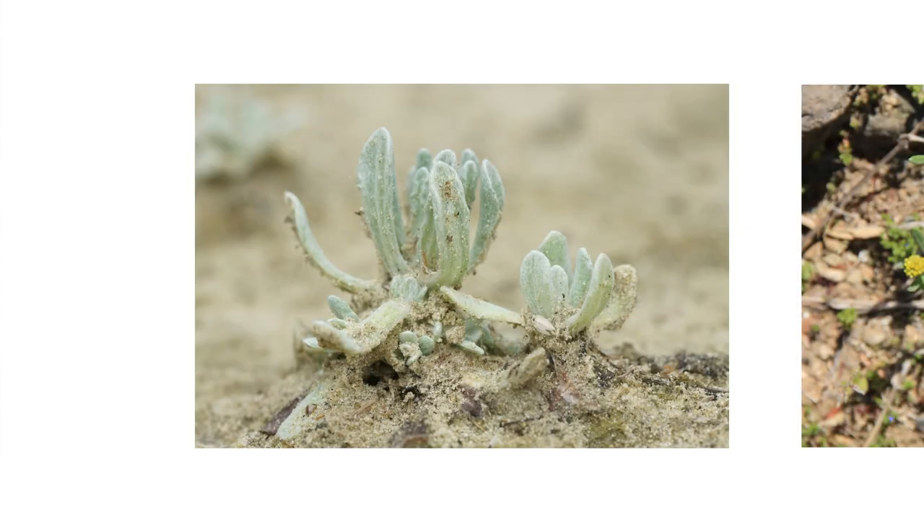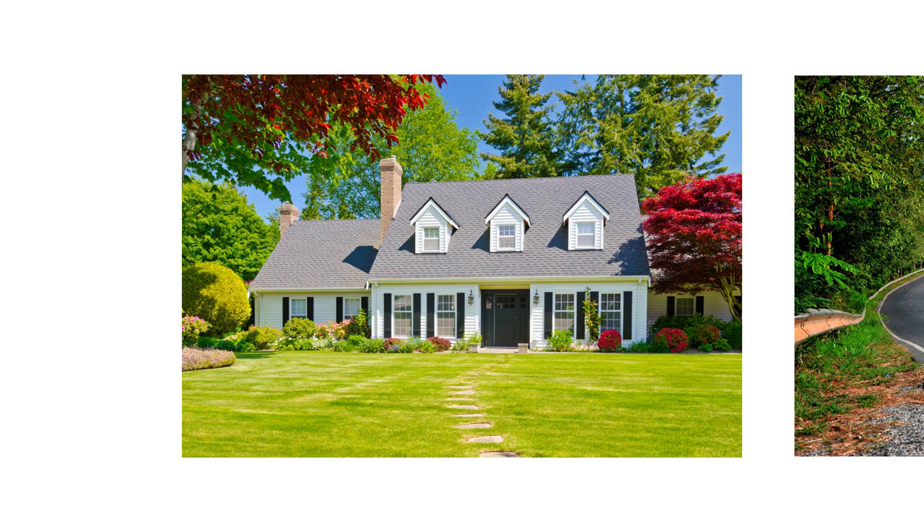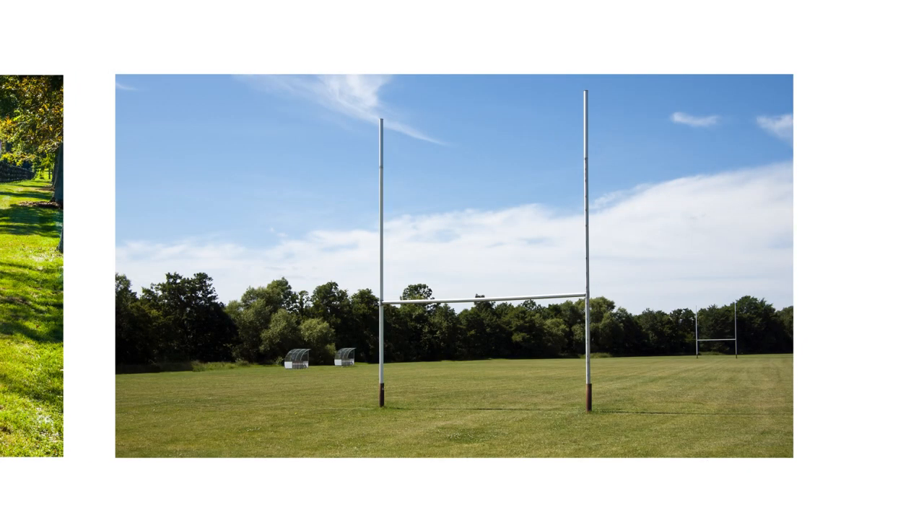These plants stay low during winter and grow as it gets warmer. Common sites where this plant grows include, but are not limited to, lawns, roadsides, forests, pastures, and other areas with open space and disturbed soil.